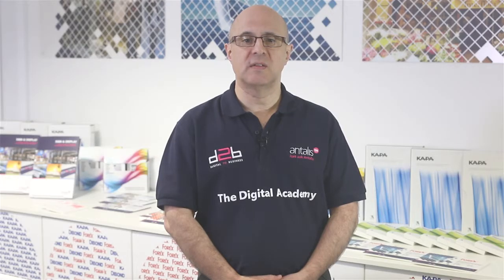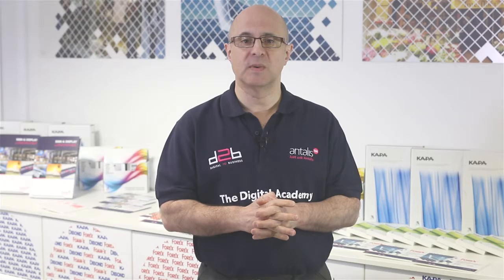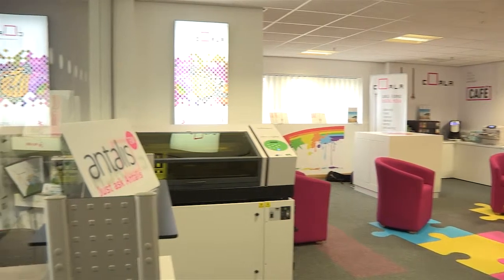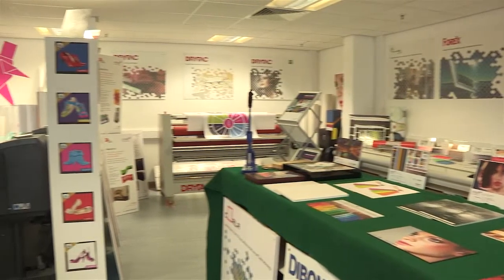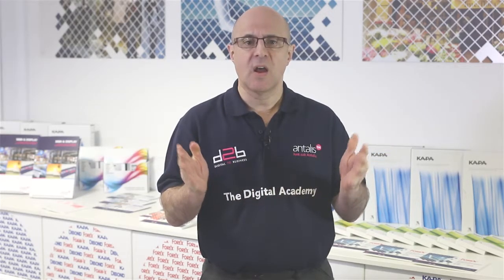We have talked about the products and seen how they're converted. What other services can Antalis offer our customers? Firstly, we have our Digital Academy, which is our centre of excellence for digital printing and technology. It is packed with application ideas and various forms of digital technology, and is the venue for our hugely successful Digital Academy workshops. These workshops on a host of useful topics for print service providers are tutored by independent experts, delivering knowledge and hints and tips on diverse areas such as colour management, framing, sign making and vehicle wrapping.